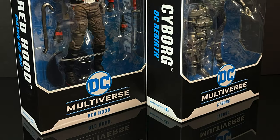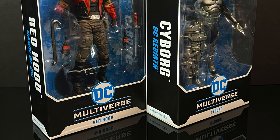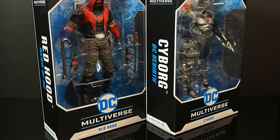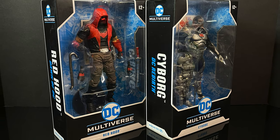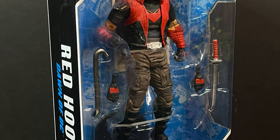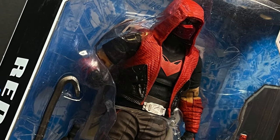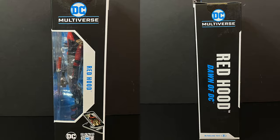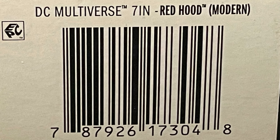Welcome back everyone, Twitches here for another McFarlane Toys DC Multiverse video. Today, courtesy of my friends at McFarlane Toys, we have a look at two new entries: another Red Hood and a member of the Justice League slash Teen Titans. First up is this new Red Hood from the Dawn of DC era, touted as the modern Red Hood — honestly not one I would ever go after, but I appreciate them sending it out.